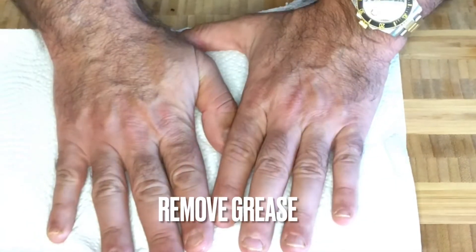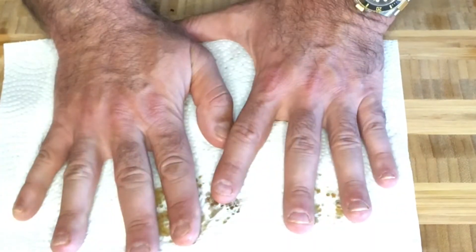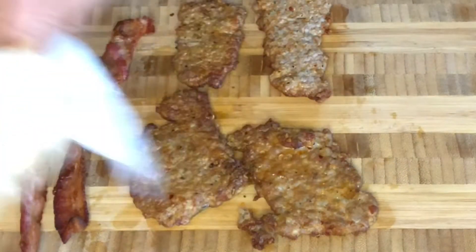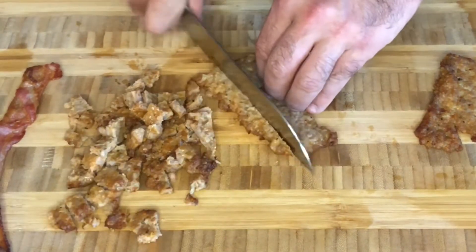As best you can, use a paper towel to remove the grease from your sausage and bacon. Pat it dry. Make sure you do both sides and then wipe it down if necessary as well. Let's be sure to dice up our sausage and bacon into small pieces.